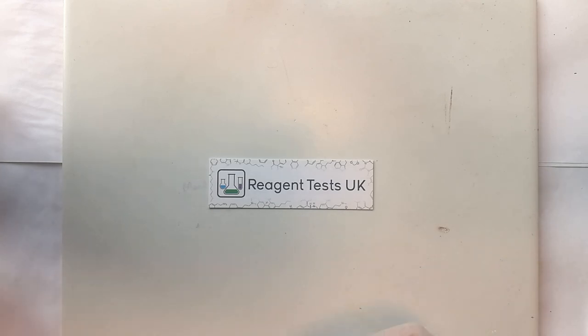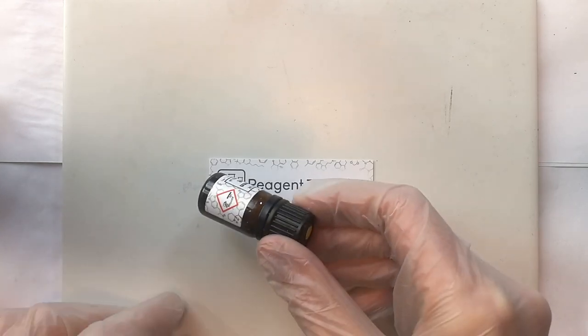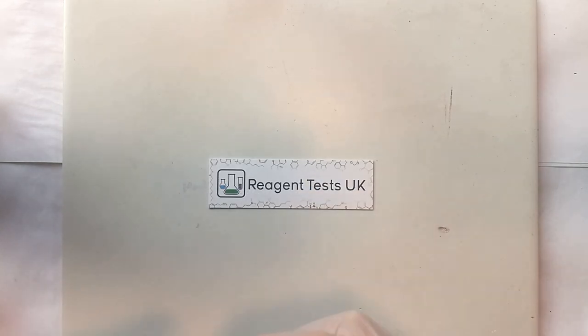The first thing to consider is the safety considerations. Reagent tests are corrosive and that means that we do need to take some care and some precautions when using them. If they get onto your skin and they're left on for a few minutes then they will cause minor chemical burns. If they do get on your skin then they need to be rinsed off with fresh water in a prompt and calm way. There's no need to panic but it's something that you shouldn't wait to do.